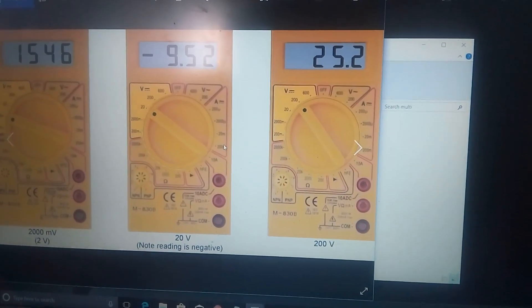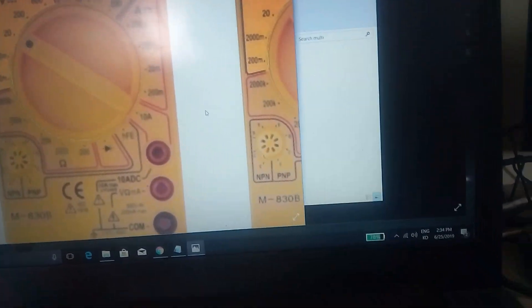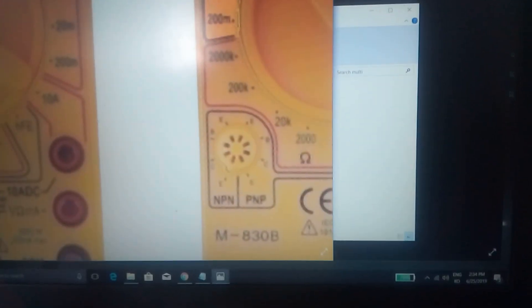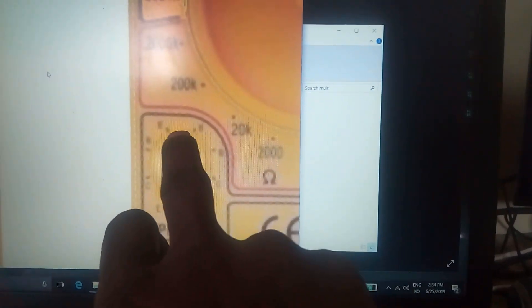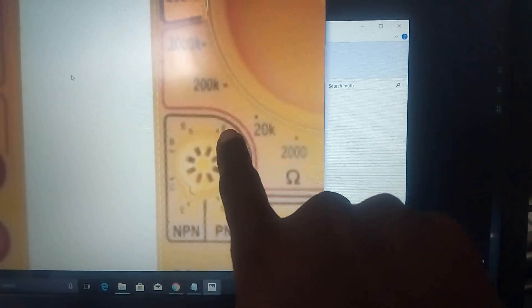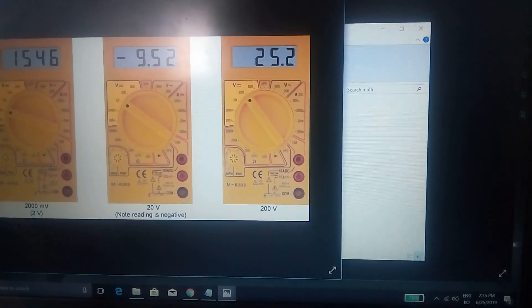This multimeter has a PNP transistor — we will check this one. We have the NPN transistor and the PNP transistor. We have the base, emitter, and collector. It is a 3-pin configuration. We will check the port and the reading.